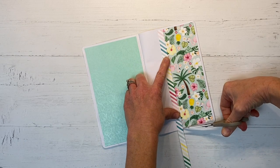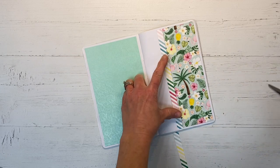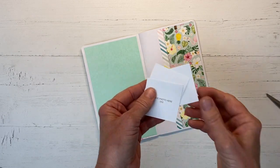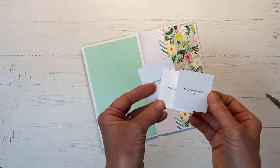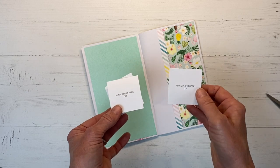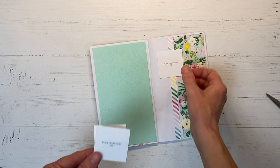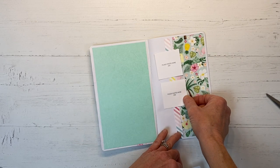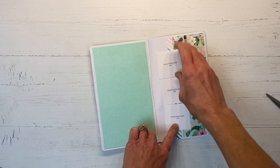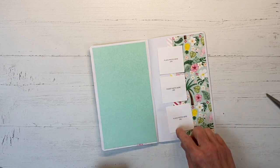Close to My Heart includes little place card holders when you get several of their kits, and I save all of these because usually I scrapbook with my photos. But since this is for a trip that hasn't happened yet, I definitely don't have my pictures. So I am going to line those up like that. I will trim my photos so they're slightly smaller, but first I'm going to ink the edges of these.